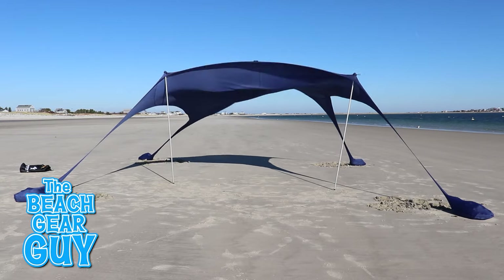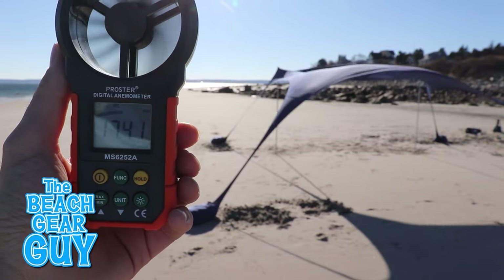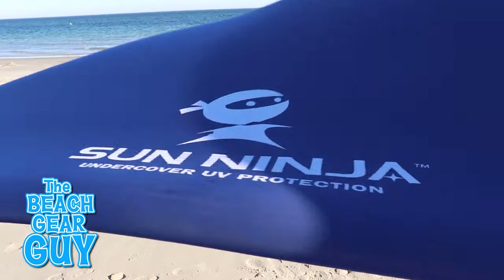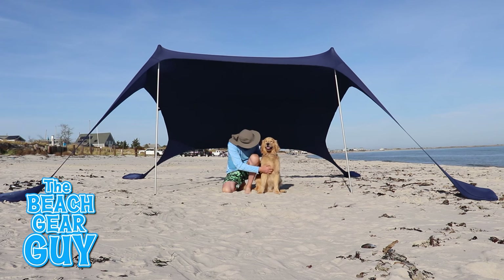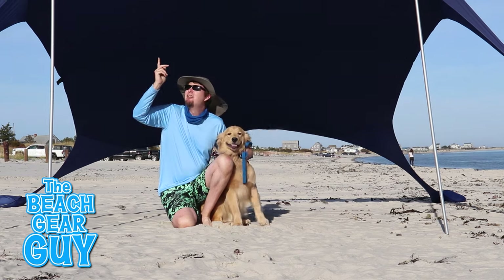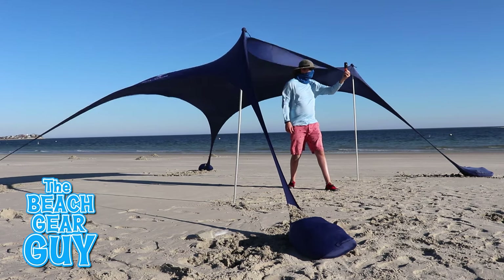Is this Sun Ninja beach tent actually gonna be strong enough to take on 15 mile-per-hour winds? Is this Sun Ninja beach shade really water resistant? And do I personally think that this Sun Ninja is worth the $159.95 I paid for it? Well in this review video we're gonna set up and test out this sun shelter to see if it actually is a true ninja.